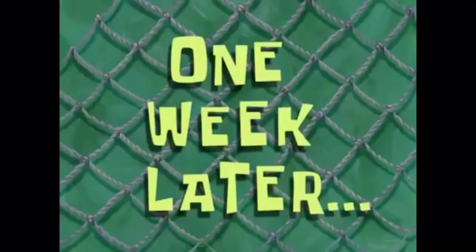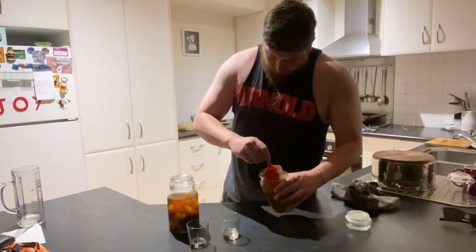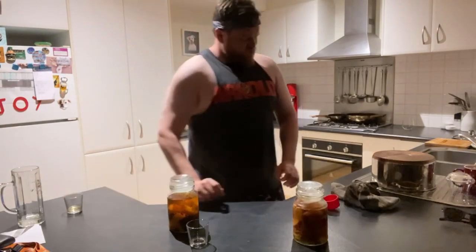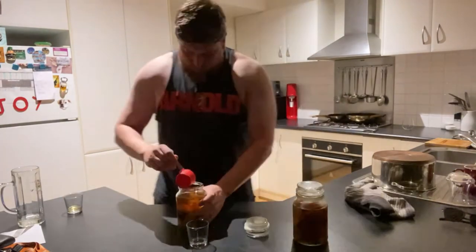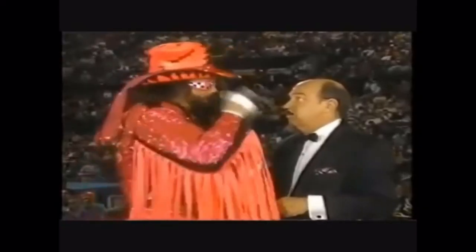One week later — I think that one's a thumbs up. After two weeks it'll be a million percent. That is better than a hundred percent.